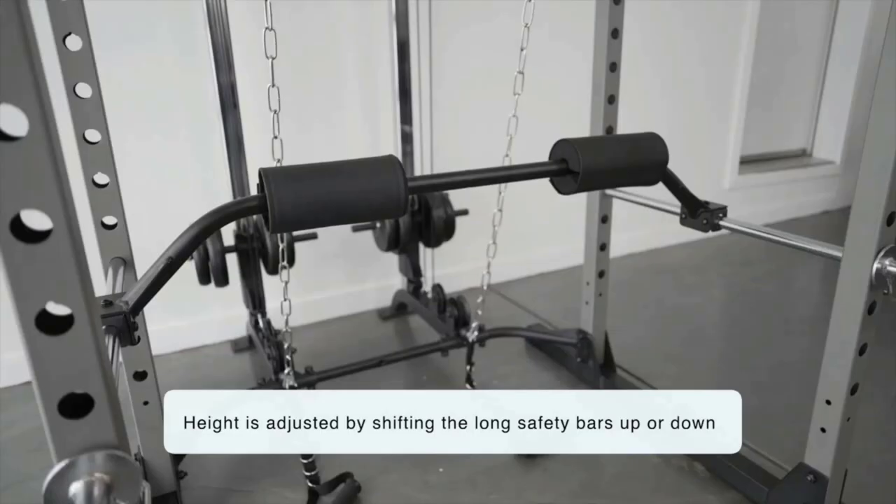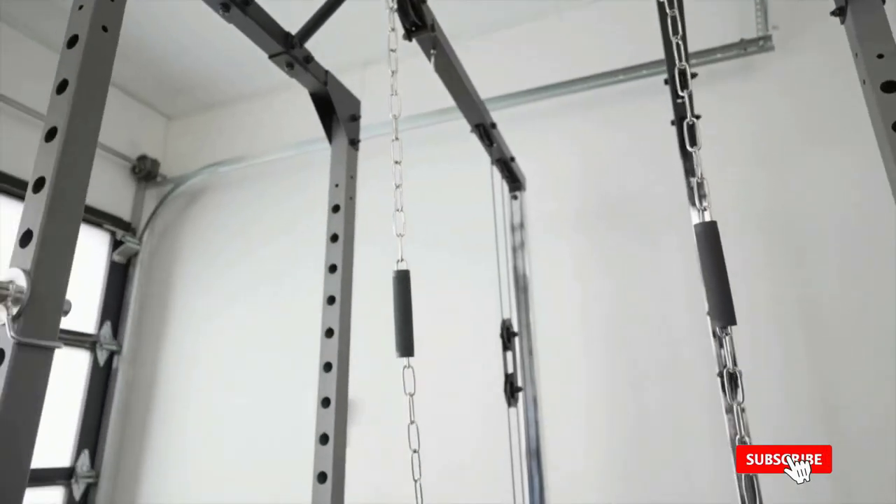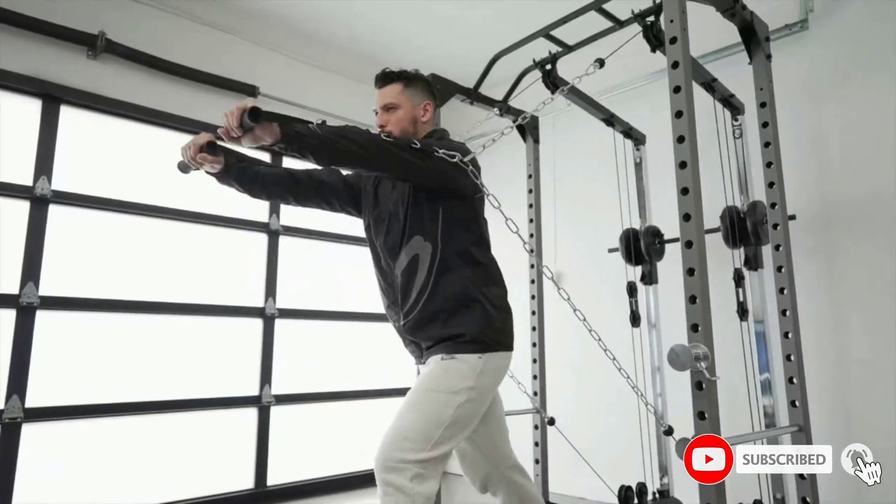Compatible with SKU number 2810, 810 XLT, 2808 black and red, 2809 half rack, and 2827 racks.